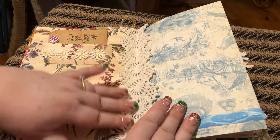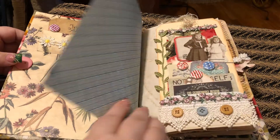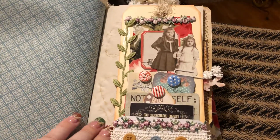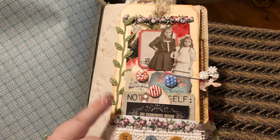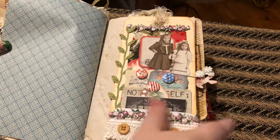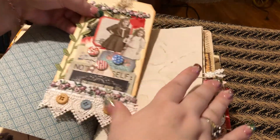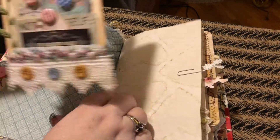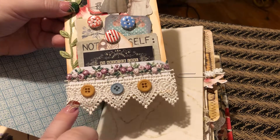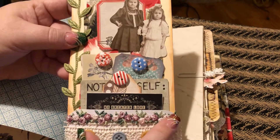And then I put some doily cloth here in the middle. And this is washi tape. This is a homemade tag that I made, and I got it paper clipped on here because I didn't want it to come off. You just pull it off and then you can journal, and you can also journal on the back. I put some ribbon down here with three buttons, and then I got that pretty purple and green lace.